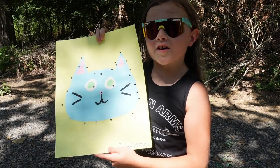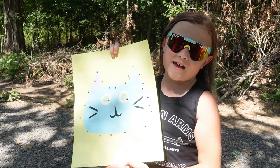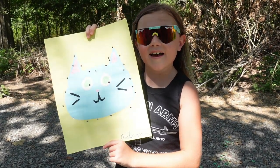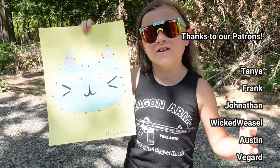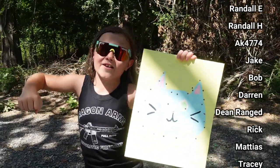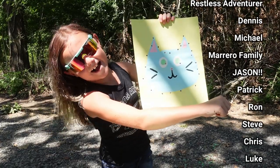We're gonna go get this posted on eBay, and if you like this and want to help us out, put a bid in and try and get a chance to win. I hope you guys had a lot of fun watching this video just like we had a lot of fun making it. Thanks for watching Autumn's Armory and we'll see you next time.